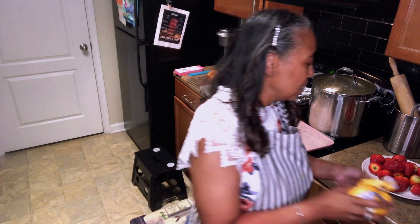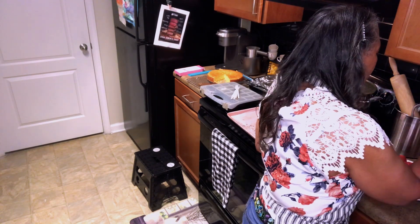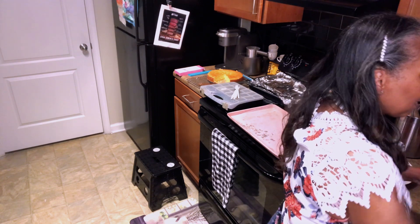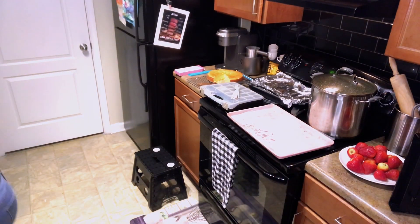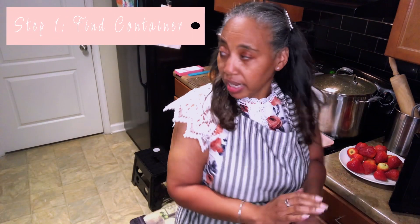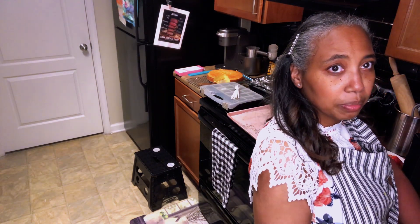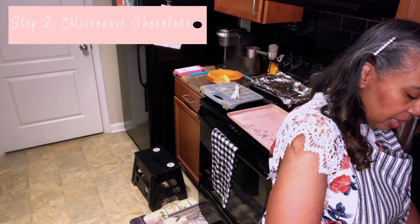Again, I have already taken the liberty to clean my strawberries, and we are just going to melt this chocolate in the microwave. We're going to find a nice container to melt our chocolate in. This is just very, very simple — nothing hard to it. I just melt it in the microwave.